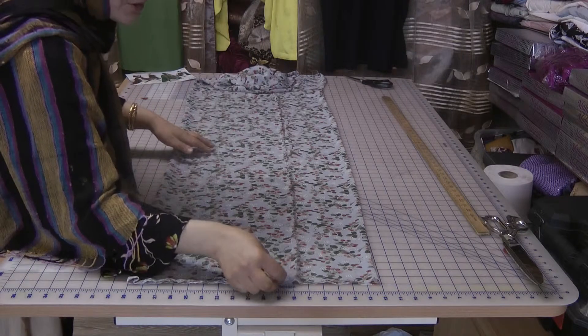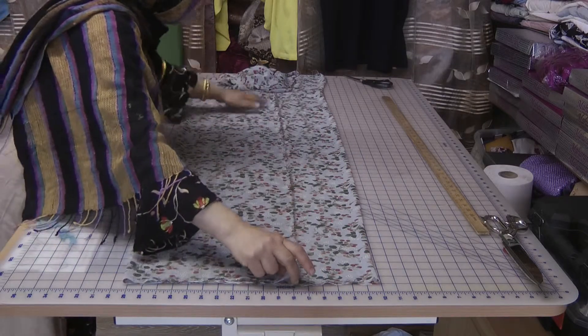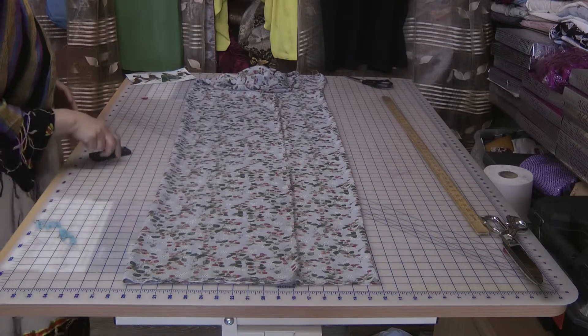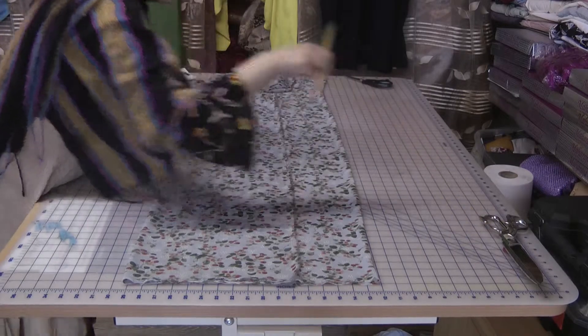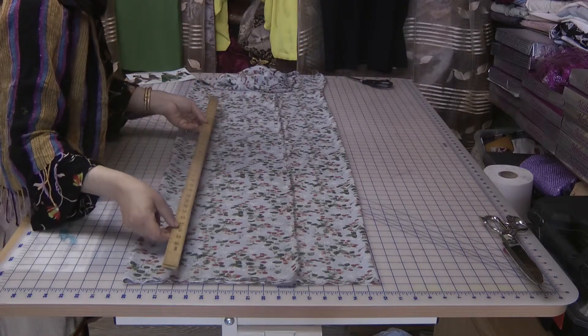This is the second part of the dress that we're making. For any member that loves the design element of sewing, this is for you because this is where you can actually go mad and do your creations and do your different designs.